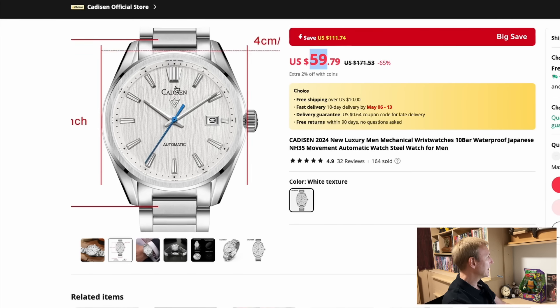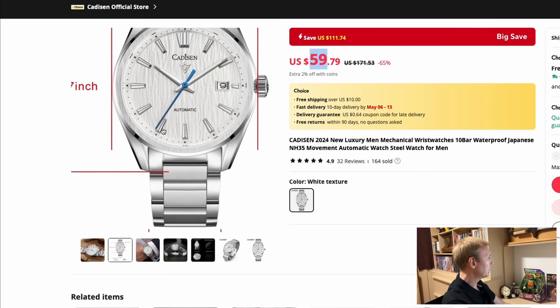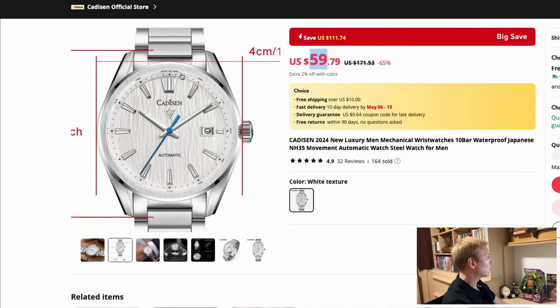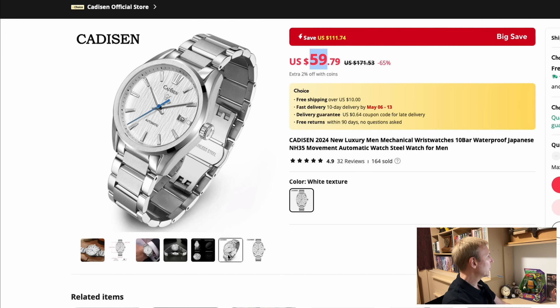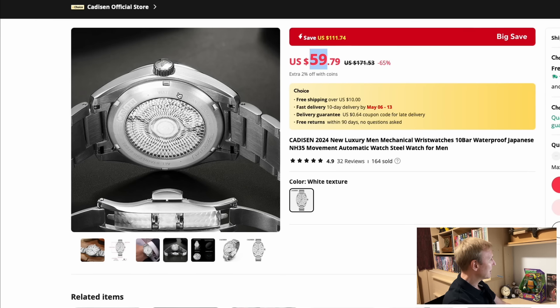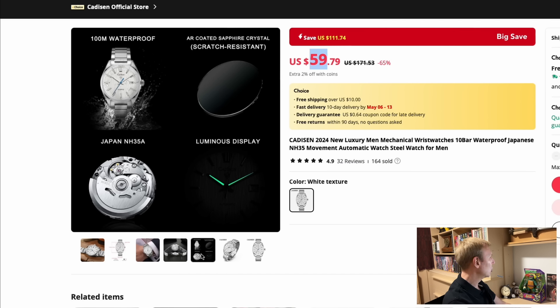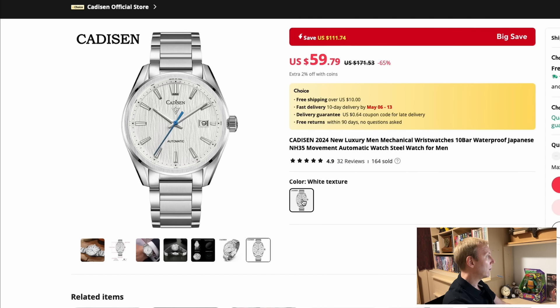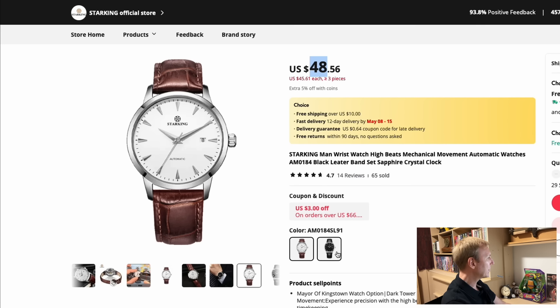I haven't looked at Cadison for a long time, but look — $59 for this awesome Cadison with a GS-looking dial and a blue second hand, which I think looks fantastic. No weird markers either — Cadison occasionally has a few quirky markers but this one looks great on a bracelet. It's about 40 millimeters diameter with a 47-millimeter lug to lug. It has a see-through case back, butterfly clasp, sapphire crystal, a little lume, Seiko NH35 movement, and 100 meters of water resistance — very worthwhile to consider at $59.